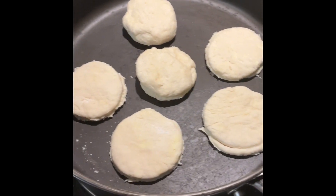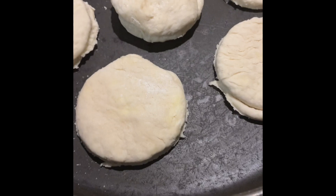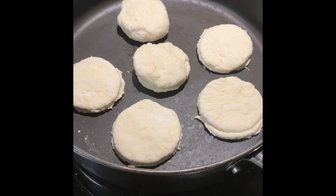Hey, YouTubers, I just made a quick batch of stovetop biscuits. These two are kind of thick. I think I'm going to thin them down and make three instead of two. I'll be back when they're done cooking.